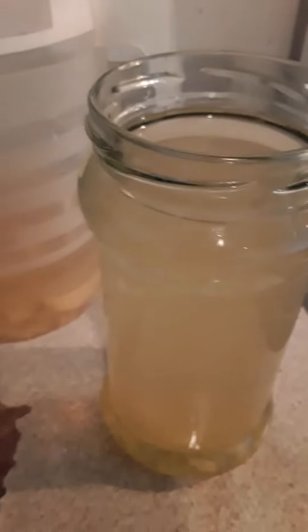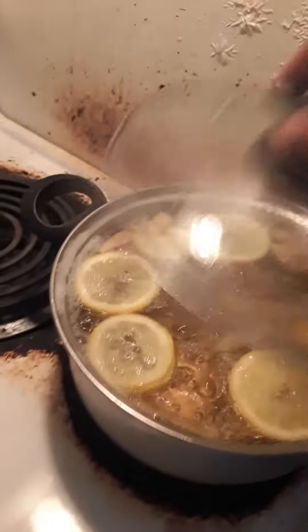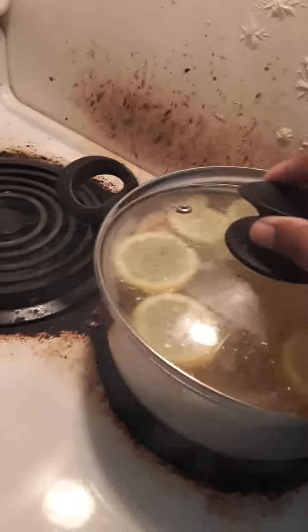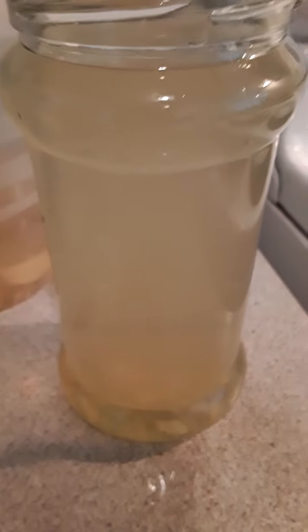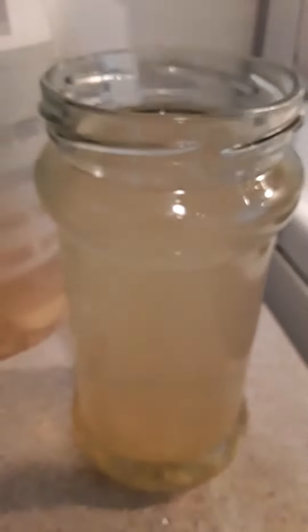Basically it is lemon, ginger and cane sugar boiling in a pot. Let it sit and cool, then you put it in your favorite jug, store it in the fridge and voila — there you have it guys. It is your own natural home remedy detox weight loss summer drink, or drink it during the year.